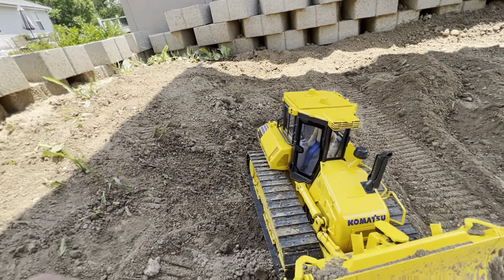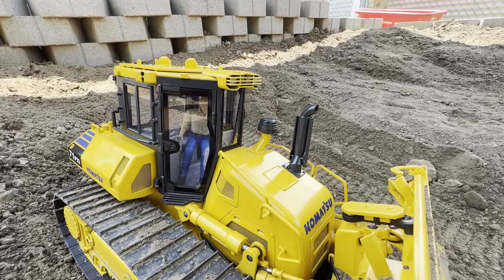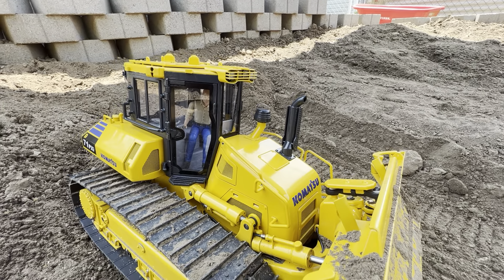The side panels are magnetically attached and your battery just fits in there — very easy access on this machine. One thing I do wish this had that the Kumitech has is an on/off switch. On the Kumitech you could turn it on or off inside the cab; on this one you have to plug or unplug the battery. That's a little nitpicky gripe, but overall operation of this machine I think is a little bit better than the Kumitech.